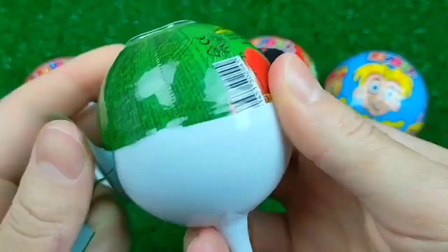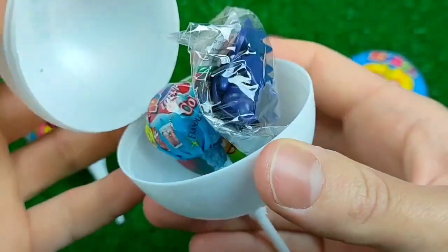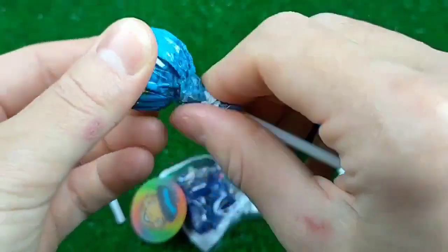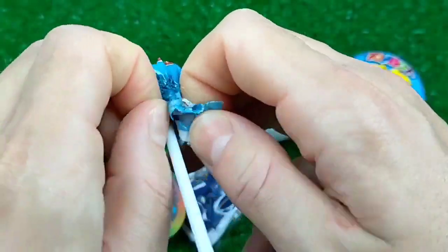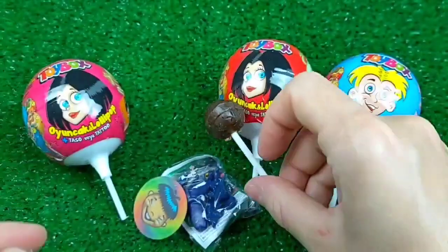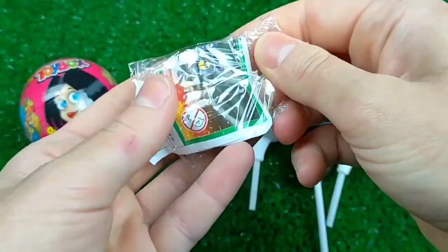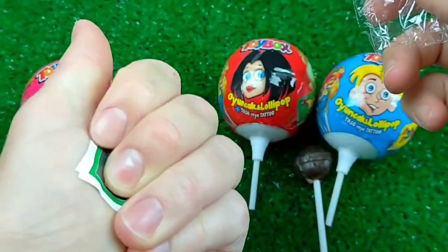I'm going to put a little bit on the lid. I am using colored clay. This is from a layer of cotton. This is from a layer of soft clay.